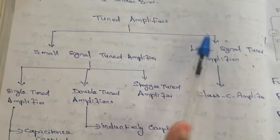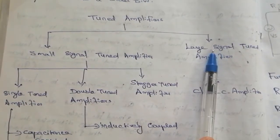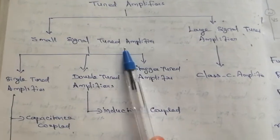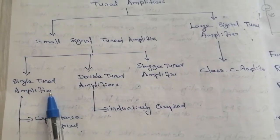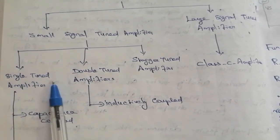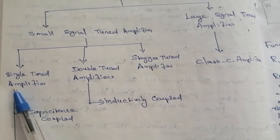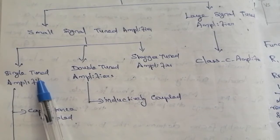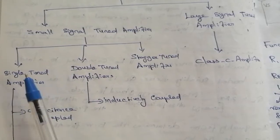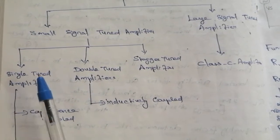The classification of tuned amplifiers is divided into small signal tuned amplifiers and large signal tuned amplifiers. Small signal tuned amplifiers are further classified into different types. The first type is the single tuned amplifier, which is tuned at either the input or output for a particular frequency.